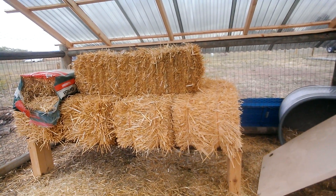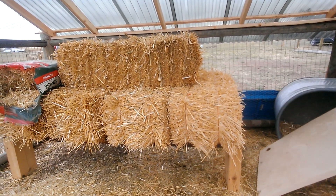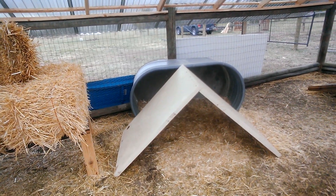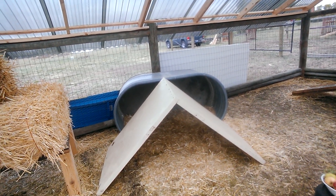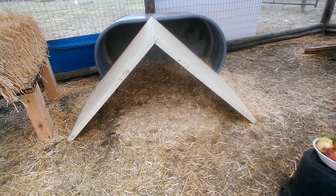This straw that we purchased is wheat straw and I think it'll do pretty well for the winter. Their little teepee is out of another closet door and they love that area. We get about three to four eggs laying in there.